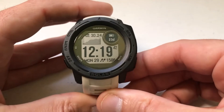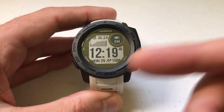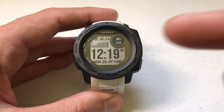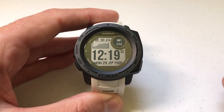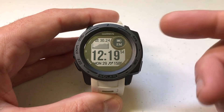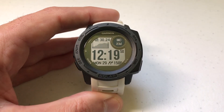Hey everybody, as always I hope you're doing well out there. Today I'm going to be doing a quick video to walk you through how to rename courses on your Garmin Instinct watch. I'm using the Garmin Instinct Solar. It doesn't matter if you've got one of the solar models or non-solar models, this direction is going to be the same for all of them. I'm also using the watch as delivered from Garmin — I haven't made any adjustments to any of the hotkeys.